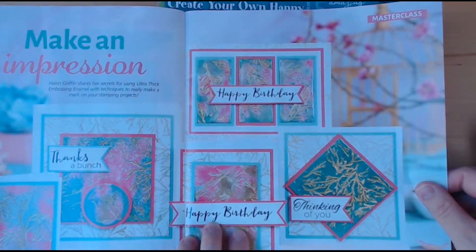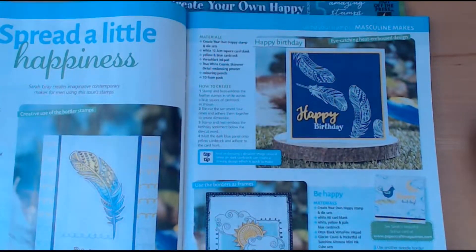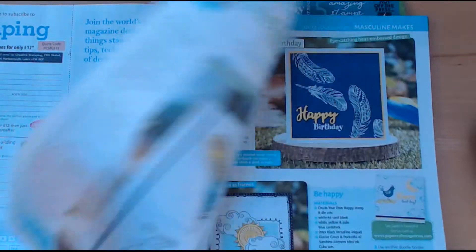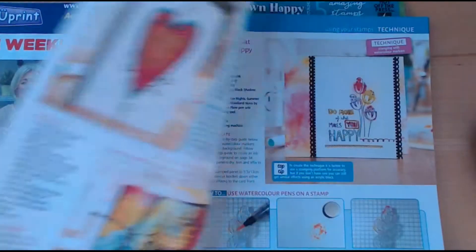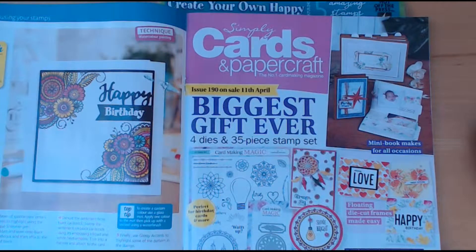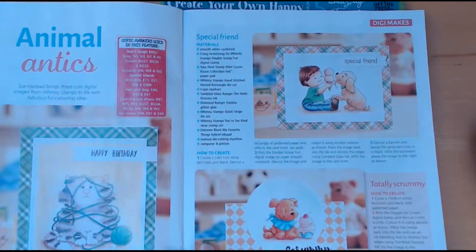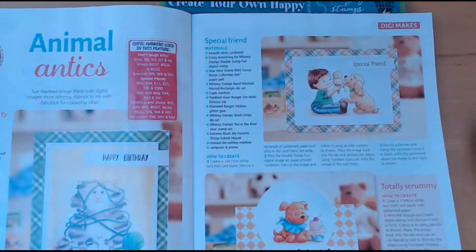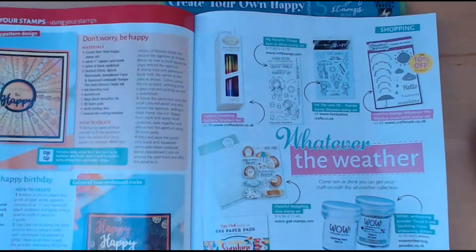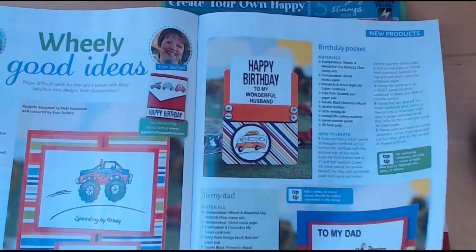I thought this is a really nice one with the ultra thick embossing enamel, and there's an offer on these at the moment — three for £12. There are so many ways to use these stamps which are included with this issue. These are so cute — they're whimsy stamps. You've got a nice indigo blue stamp selection, a competition, some ideas for mail cards, and the new designs from Stampendous.